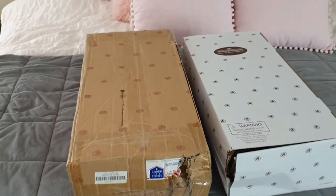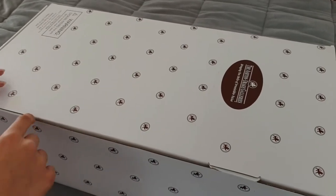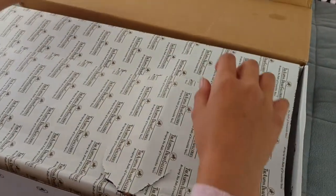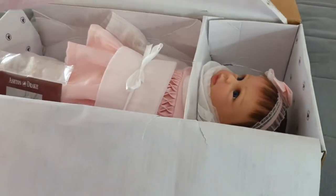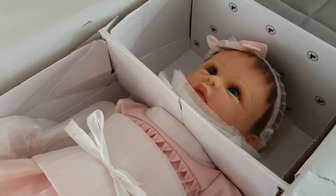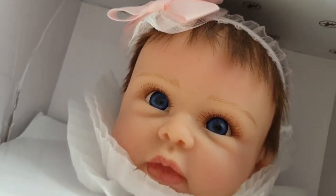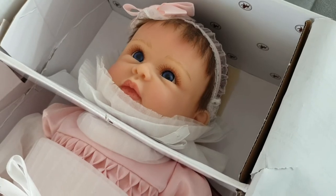So let's get started. I hope she's okay. Let's get the package opened. Fingers crossed she's okay. Oh, she's beautiful! Now this is All Dolled Up Olivia.